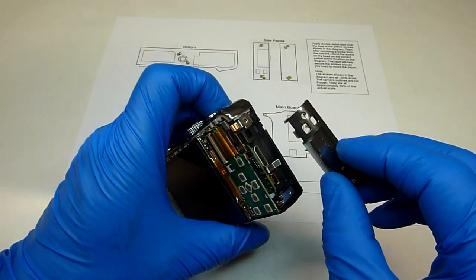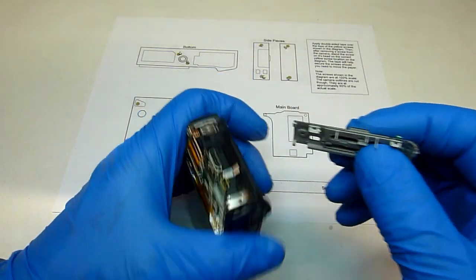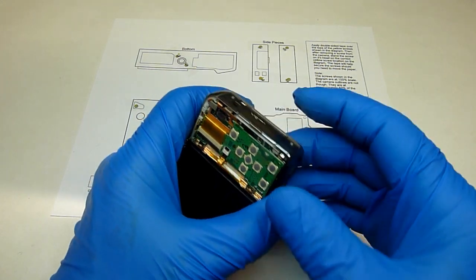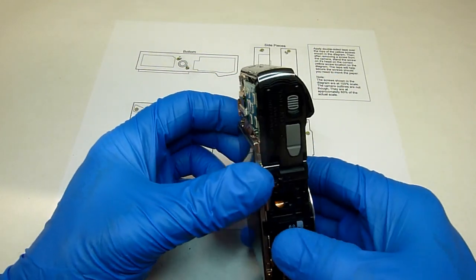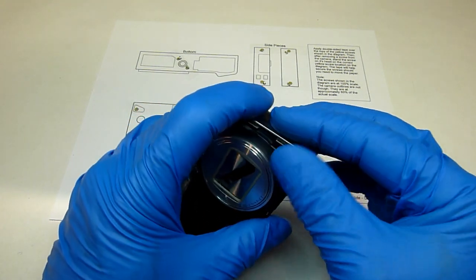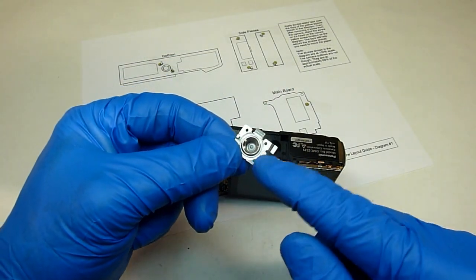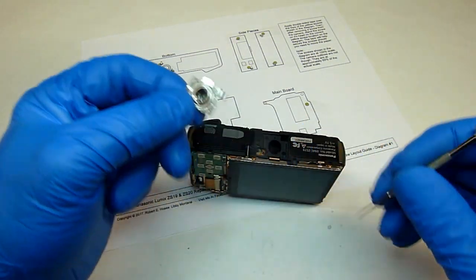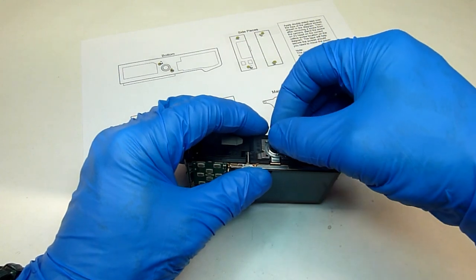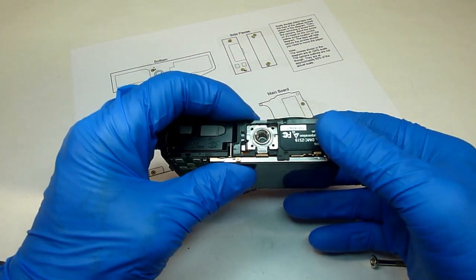Next go ahead and put the end pieces on. You can see on one side one end of the piece is curved — that goes along the bottom. Just lay it over the top and it should just snap down into place when you push it. Do the other side as well. Now we'll put the tripod mount back in — just make sure this part here lines up with this piece of shield right here. Lay it in over the top, and once it's in place just push it backwards. Once you put the front and back cover on, it'll hold it in place.